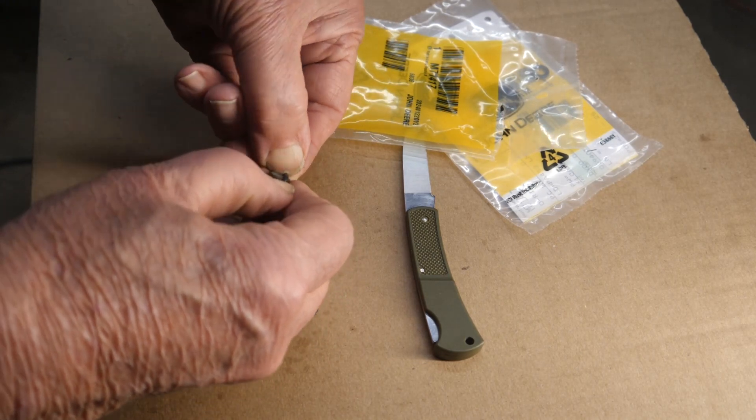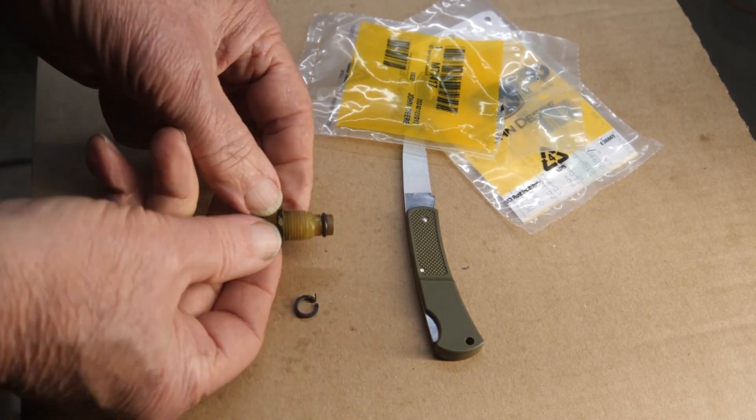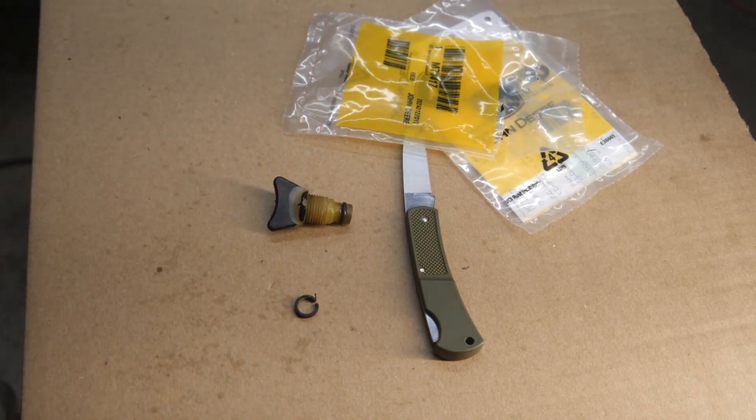I'm going to fumble and fiddle around with it and see who can get it on. There we go. With that as a teaser, let's get this thing going again.